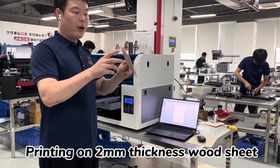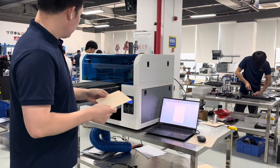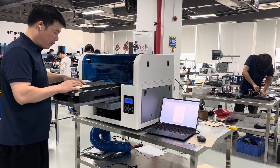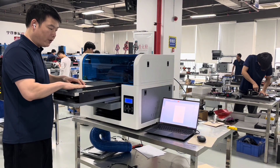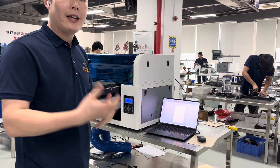Now I will print on this wood to show you how it's working. This is the H3. Press the wood on this surface and we will go to the software to find the picture.